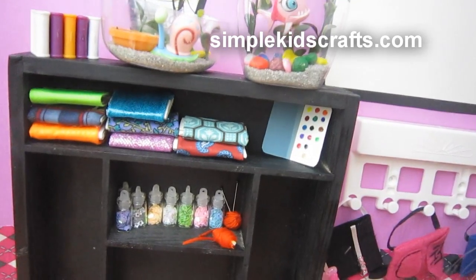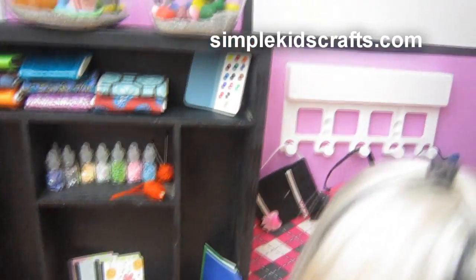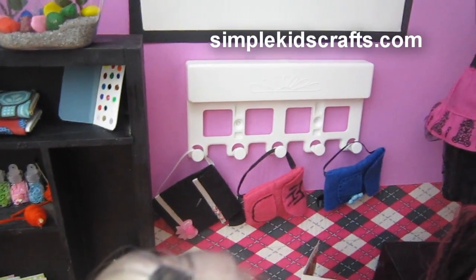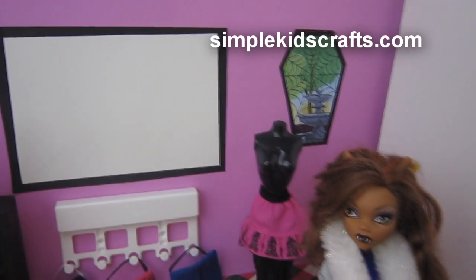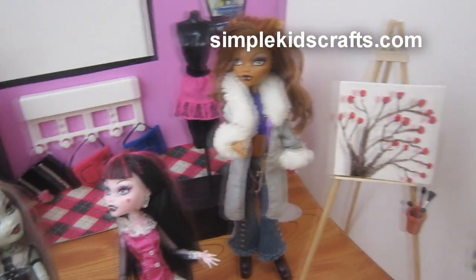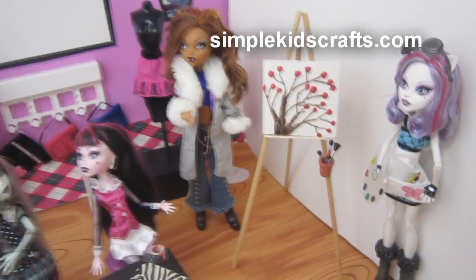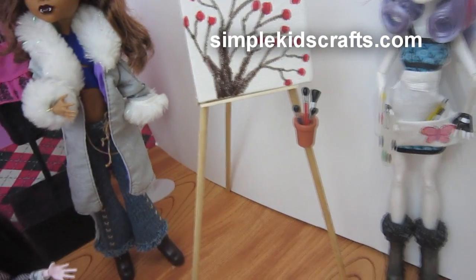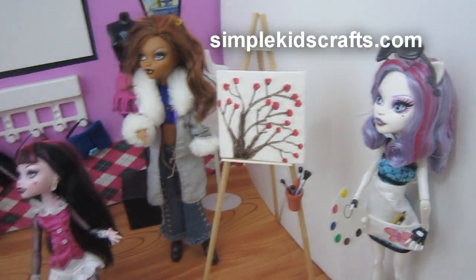I also have the books from the previous videos, the folders, and the book bags are here hanging. I also have the mannequin that was done in the previous video — the link is also in the description for how to do the mannequin. And then we have an easel. I made two easels: one long one and one short one for displaying artwork. Over here we have the brushes and the palette, and I also made the apron.